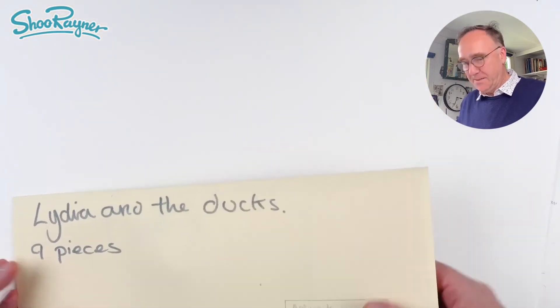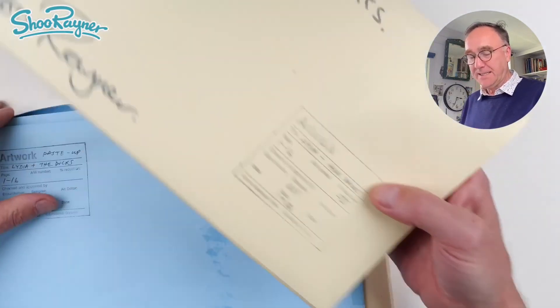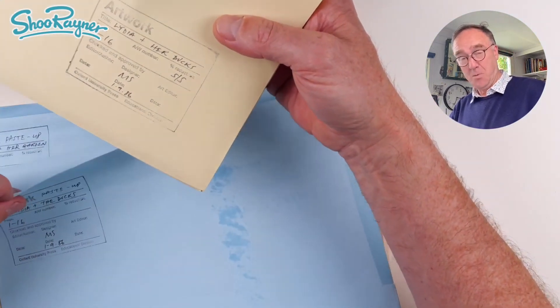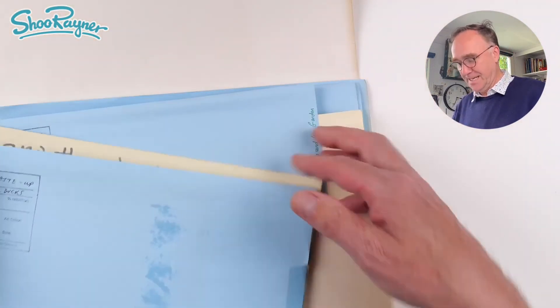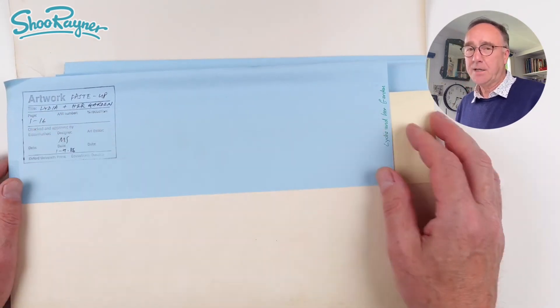Thanks for watching. Make sure that you are subscribed to the Shoe Round and Drawing channel and keep coming back for lots more drawing, artwork, and illustration videos. Next time I will show you the artwork for Lydia and her Garden.